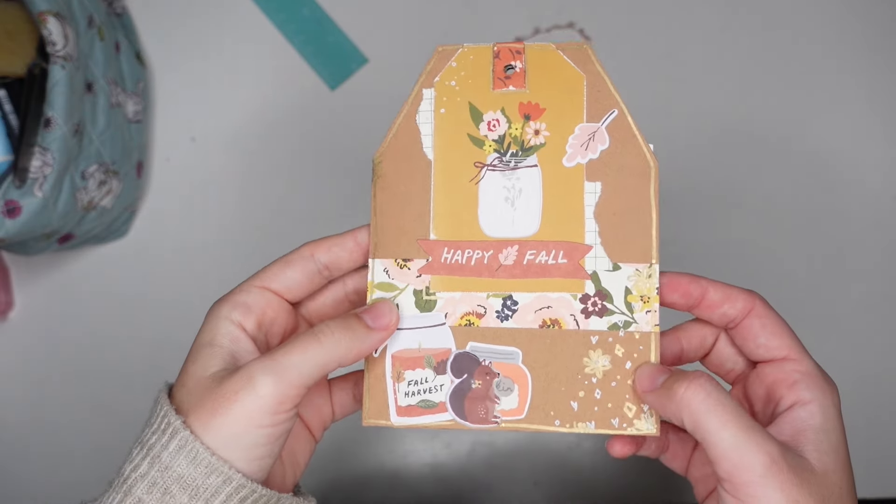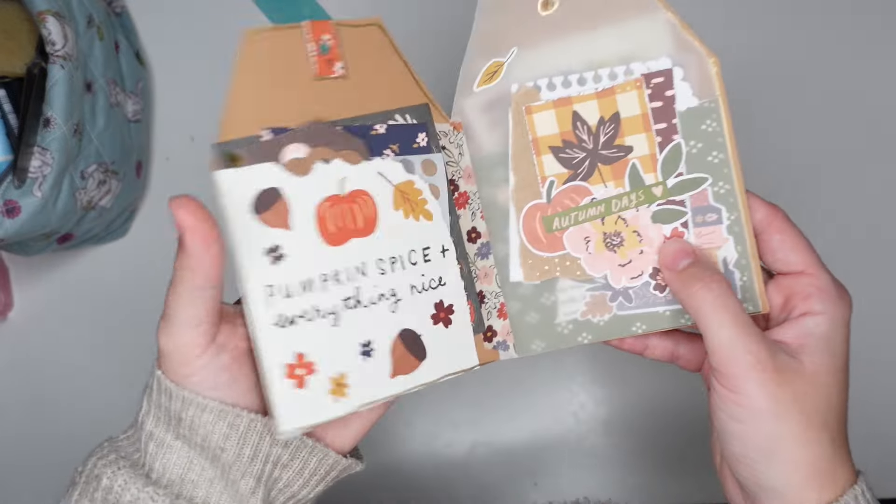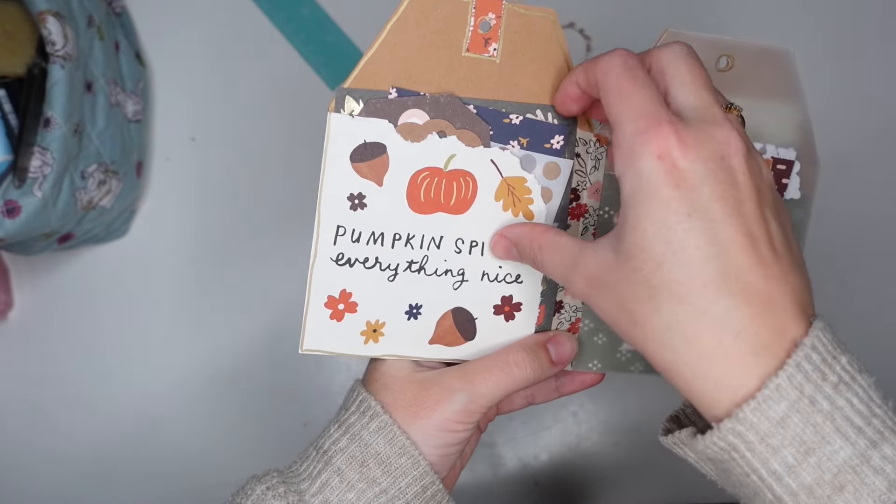Hey, what's up you guys? My name is Vivian from the Paper Letter Vlog, also known as the Chatty Fan Pal channel, and today we're going to create some fall themed mail.